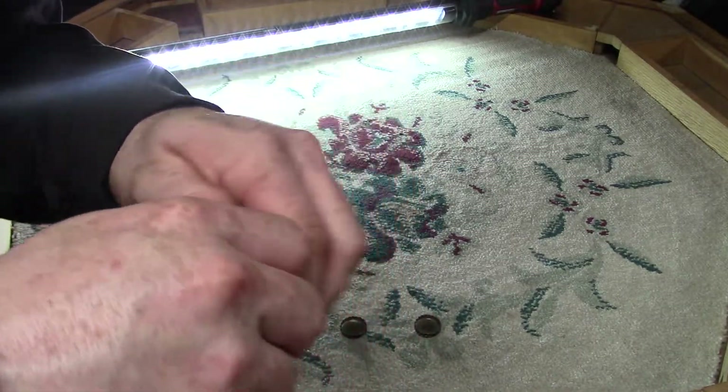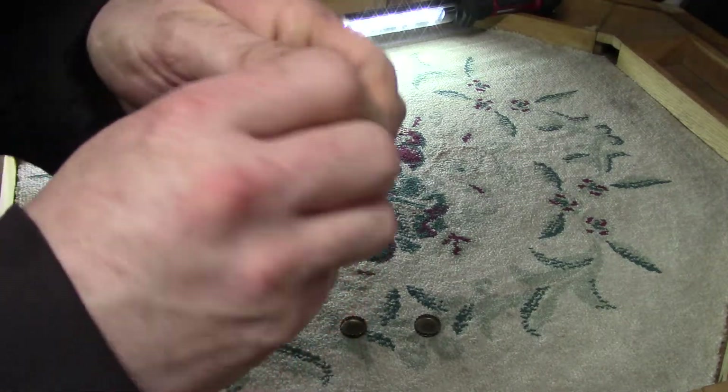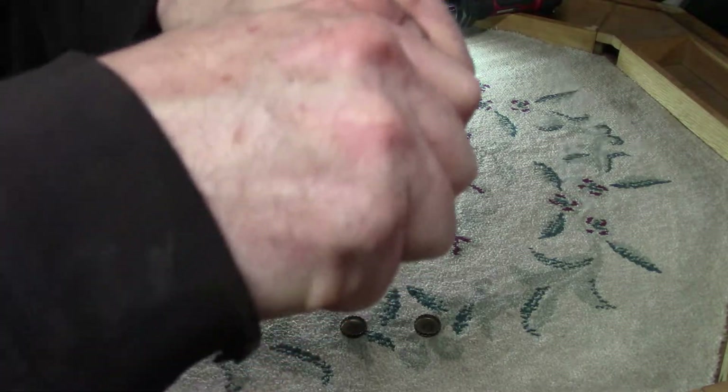You just take the cap and you bend it in half. I bet you can't do this. And you take it and you bend it. It kind of hurts the fingers.